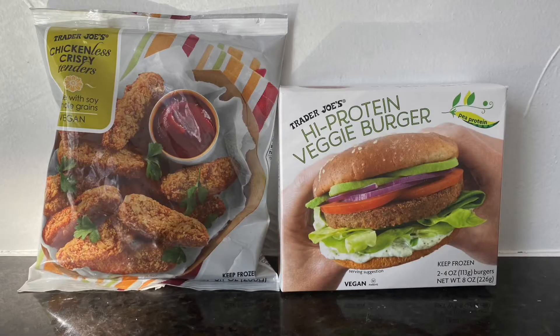Hey guys, how's it going? Thanks for stopping by. So for today we're doing a vegan taste test.